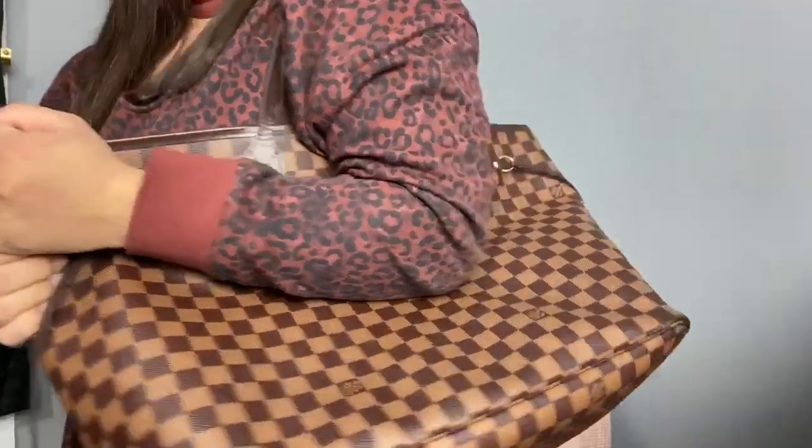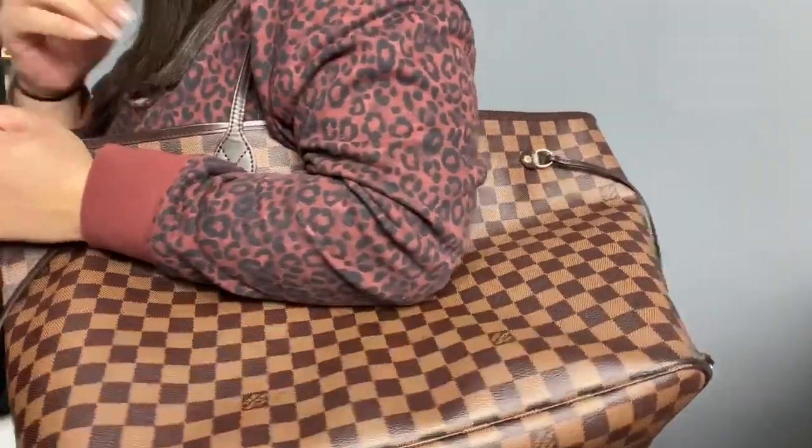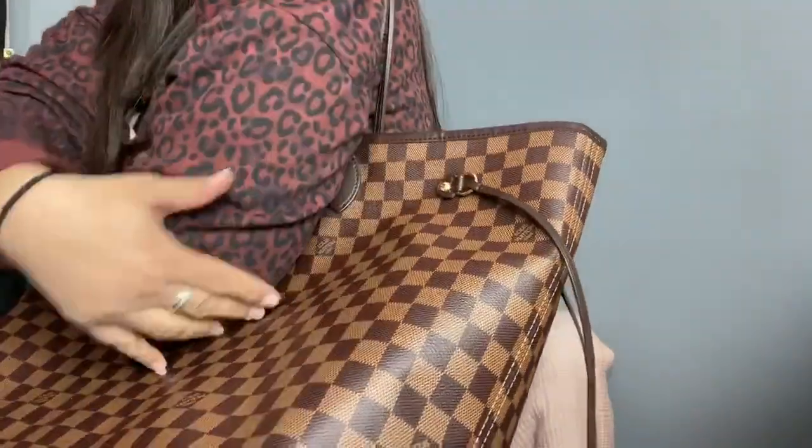Another pro is the straps — they're not too big but they're perfect. When I'm out and about I just hold it like this so nobody can really stick their hand in. There are a bunch of pros to this bag — a lot of people use it as a diaper bag, and I use it as one too.